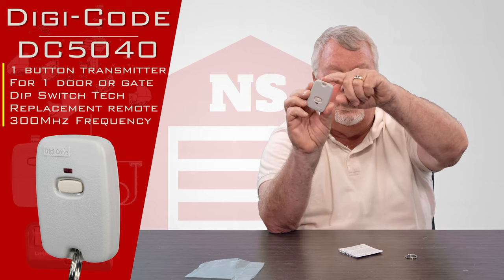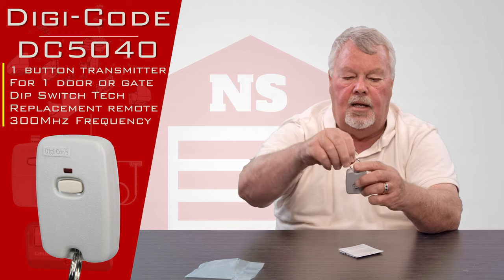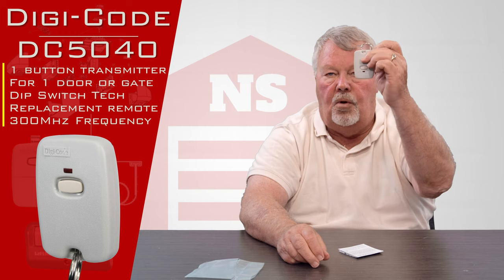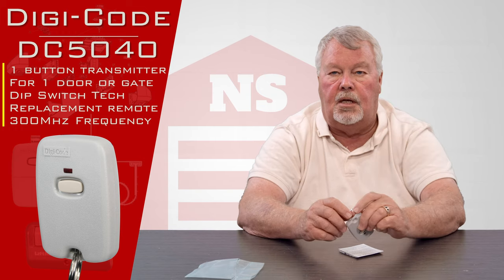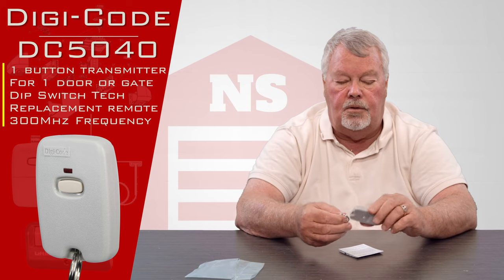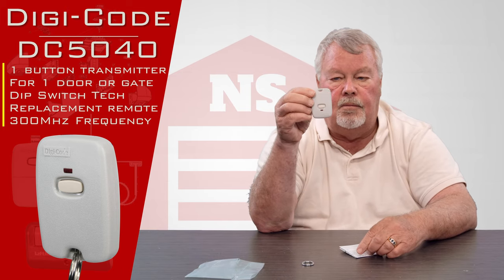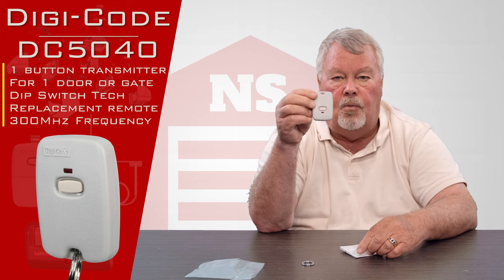It will have a piercing in the top and it is supplied with a key ring. You'll slide that onto here and when you want to you can put this on a keychain or hang it from a belt loop or do anything that your imagination will allow you to do. It has one button, so it'll operate one device.